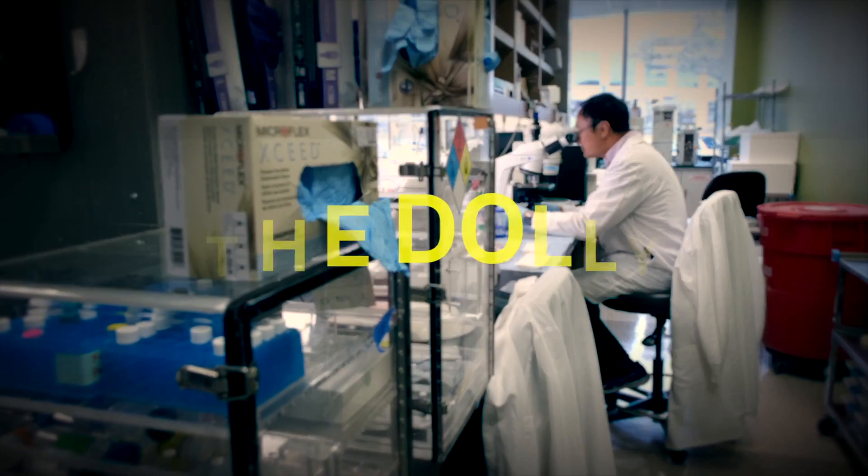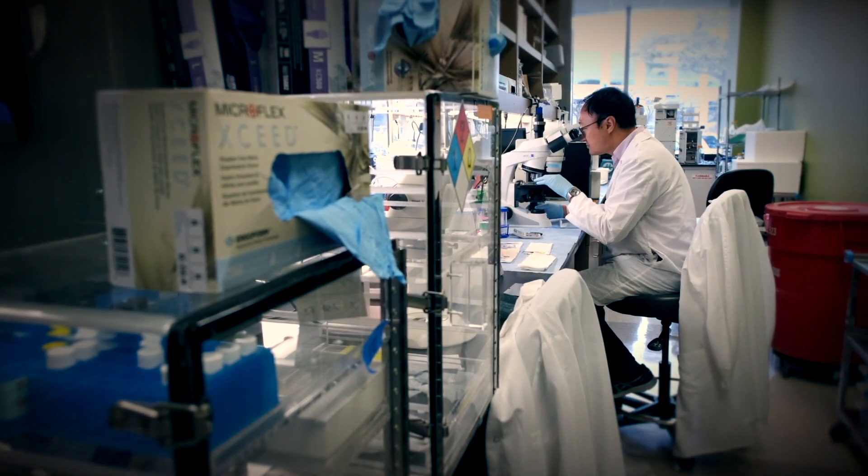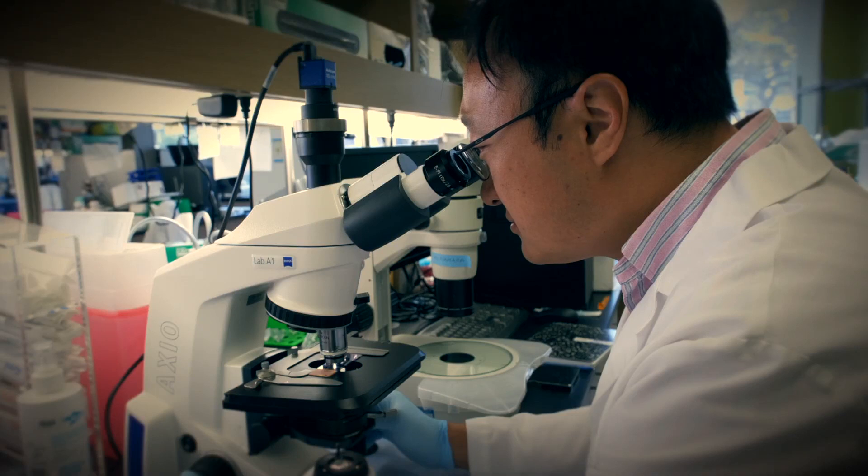Now here is the dolly shot. This one is really probably my favorite and the most common that I like to use. It's very smooth, and it even has somewhat of a smooth start as well, which is kind of surprising.